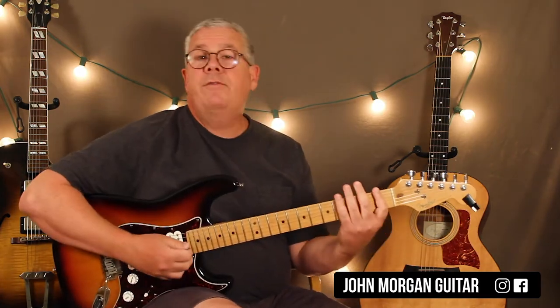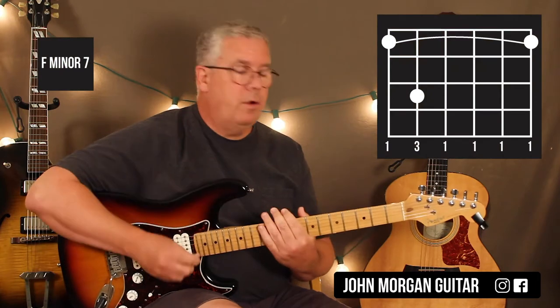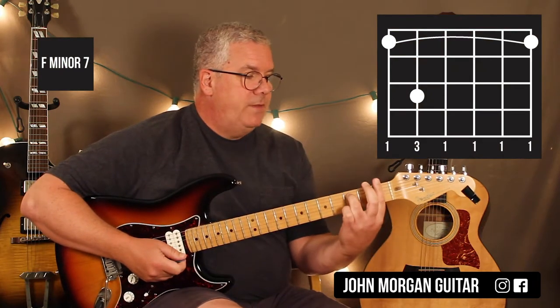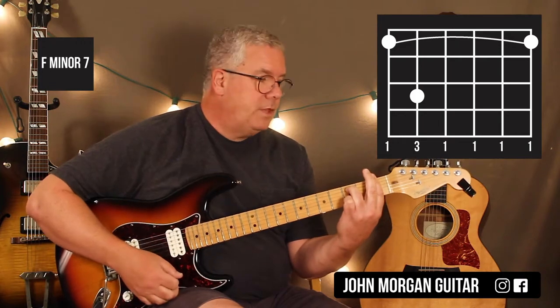First thing you need is Fm7. You can use any Fm7 you want. The one I chose: you're going to bar the 1st fret, 5th string, 3rd fret. That's my chord.